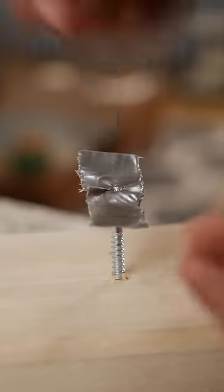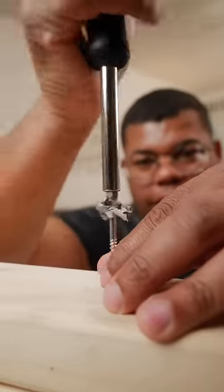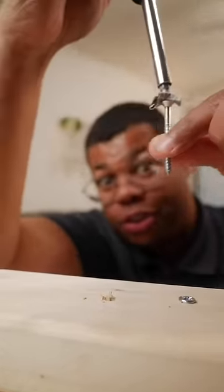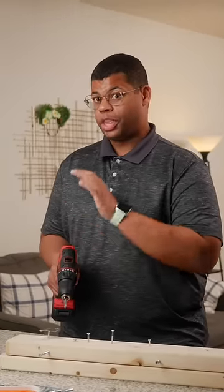It's working! If it's still a little loose, double up the tape. That tape really helped and just a few turns, that screw is loose. If you do want to use a power drill, just make sure you're on a low gear with high torque and you're moving at a very low speed.